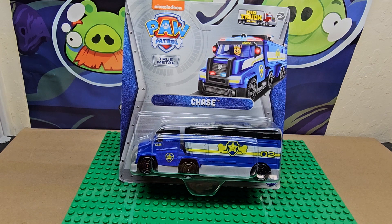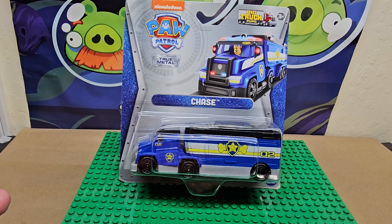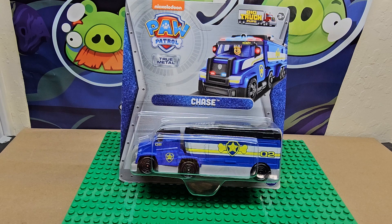Hi, welcome to my channel. Today we are just looking at — this is a showcase video, we aren't going to open it out of the package. We're kind of just showing you what's out there in terms of stuff, because I'm going to give this one away as a gift, so I don't want to open it. But I do want to show you that these things exist and you might be interested in it.